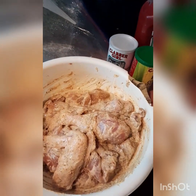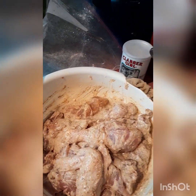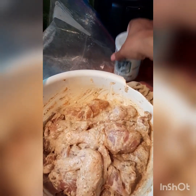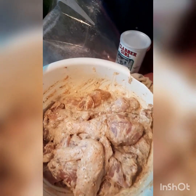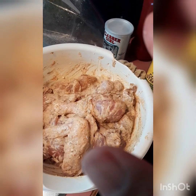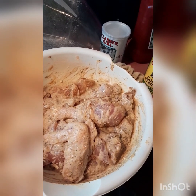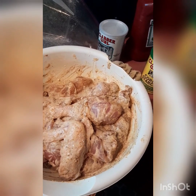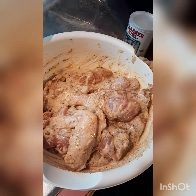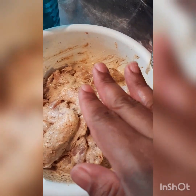Good afternoon guys, today I'm making sweet and sour chicken. I mixed cornstarch, baking powder, and flour together with some water and then added the chicken to it. This was seasoned for about two to three hours. I like to season my chicken two or three hours ahead of time, or even a day before, so the meat marinates more and tastes really good.